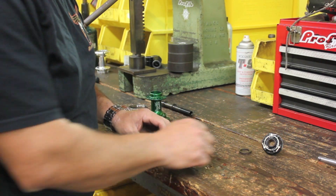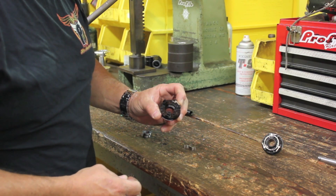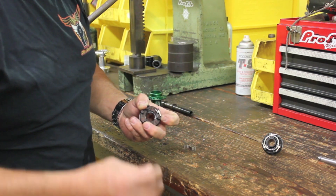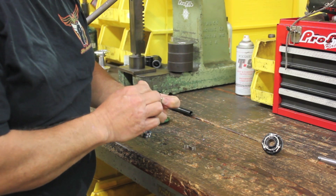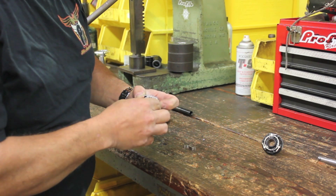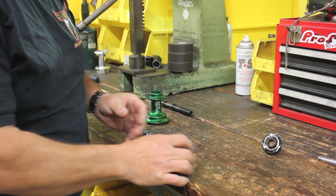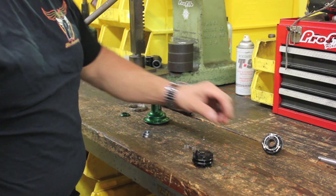Once the springs and pawls are in, you'll have to depress the springs and the pawls with all three at the same time. You can hold it like this, and then take your cam ring — which happens to be a 90-degree cam ring that we're going to install on this one — and just insert it into the driver. And then once that's completed, there's a snap ring that goes on the top that keeps everything in place, just like you see here.